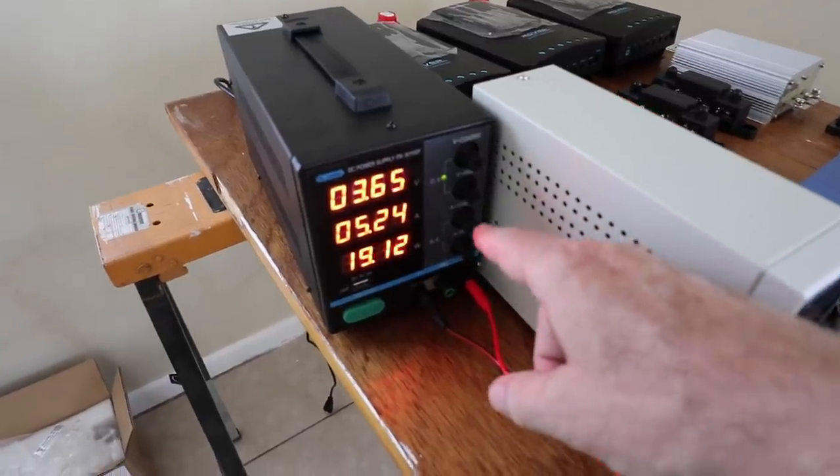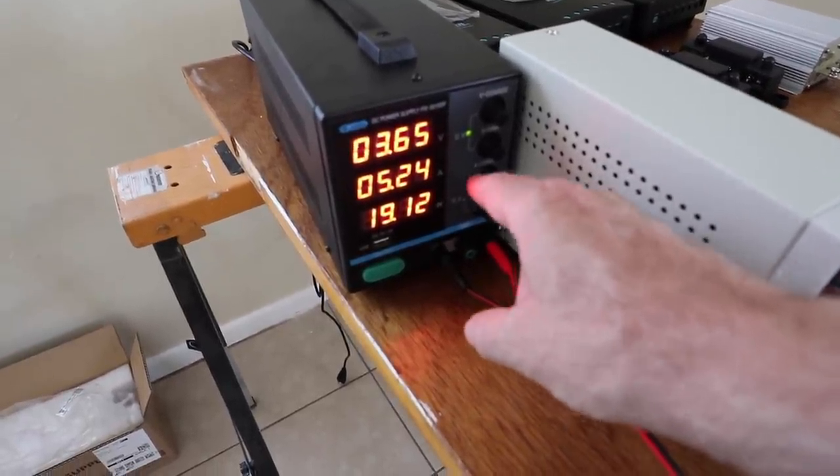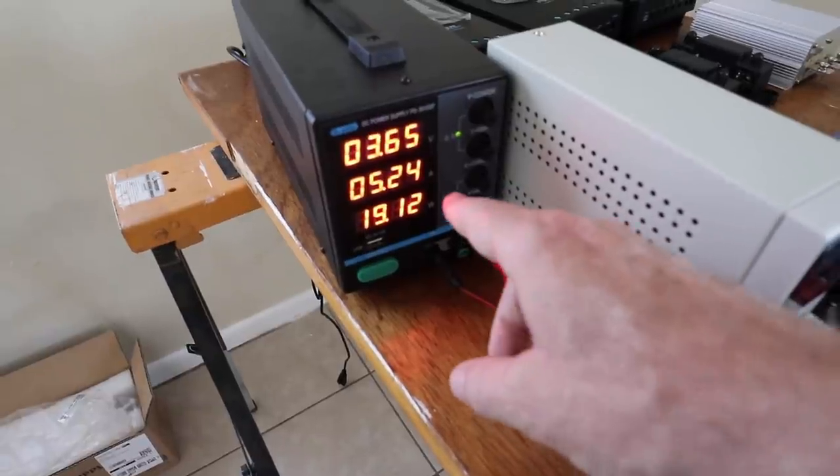Now it is charging. You can see this is at 3.65 — I just have to wait until the current gets to zero. This number here, the amperage, should drop from five down to zero once it hits that level, so I've got to wait several hours until that happens. It's been 24 hours and I want to give you an update. This is taking forever — unlike the Will Prowse video where he said it should just take a few hours. It's been 24 hours and this battery bank is so big and my charger is so small that it's barely budged.